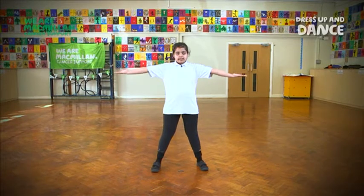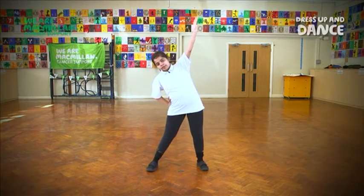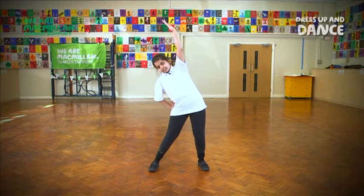Now we stretch to the side, so we fold like that and we bend. Now to the other side.